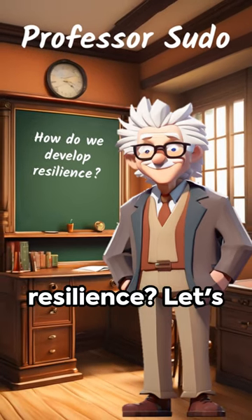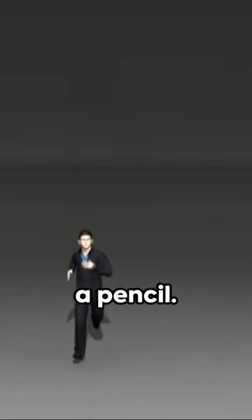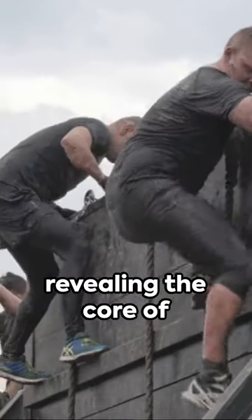Professor Sudo here. How do we develop resilience? Let's answer that. Ever wonder how resilience is forged? It's like sharpening a pencil. You see, life's challenges are the sharpener. They whittle away at the superfluous, revealing the core of who we are.